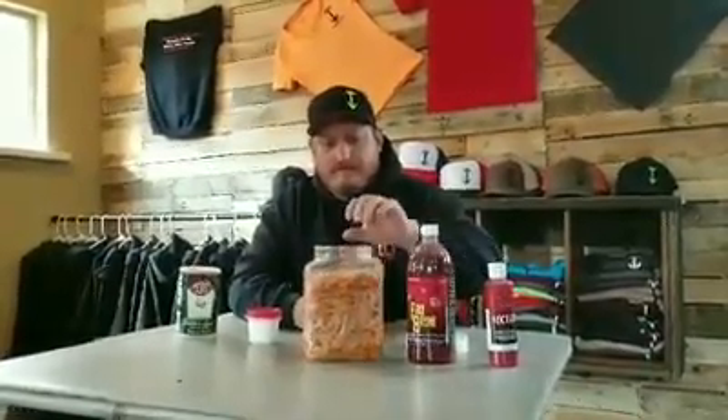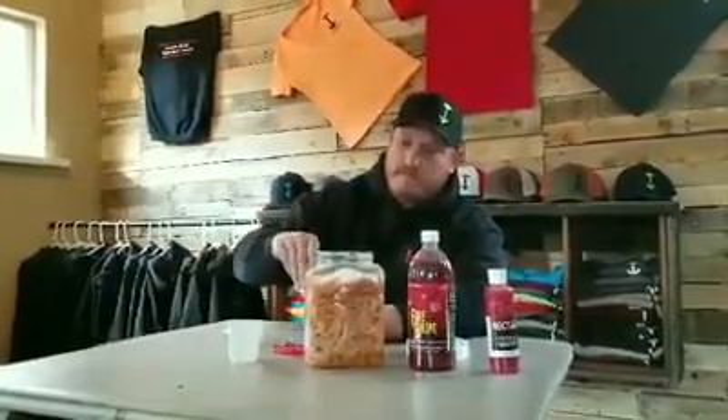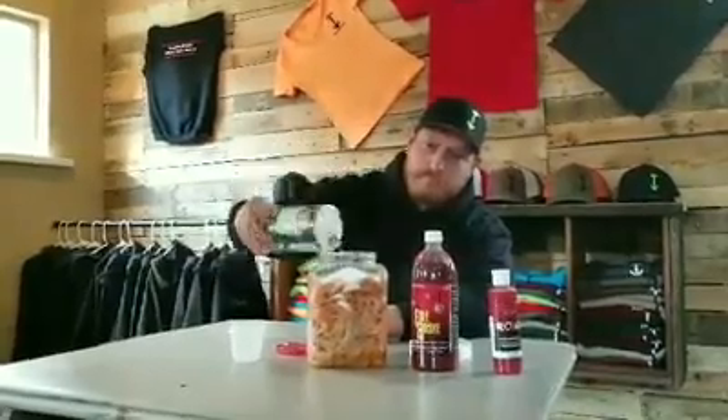What I have here is about three pounds of striped shrimp, some salt, and about a quarter cup of sugar. First thing I do, pour my sugar right on top of my shrimp. Then I'll add a pretty good shot of salt. And just pour this fire brine right on top of it.